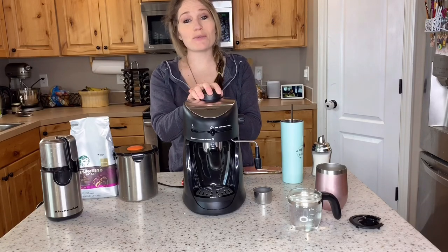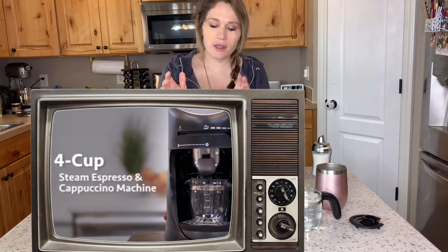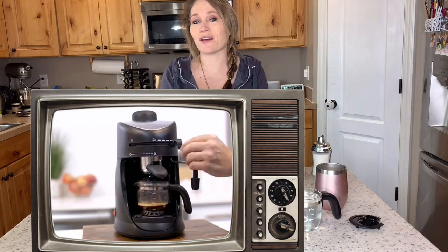Hey guys, it's Gretchen. Today I'm going to be showing you the new gift that my husband got me for Christmas. This is the Capresso Espresso and Latte Maker — this is their 4-cup version. I'll put exactly what it's called on the screen. My husband knows that I'm a bit of a coffee enthusiast, so he got this for me for Christmas so I could make my own espressos and lattes at home. I'm going to show you how this thing works and tell you what I think about it.